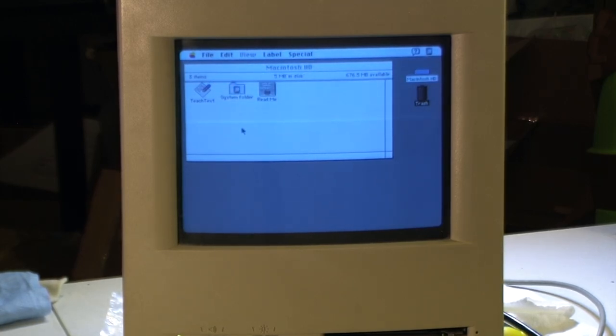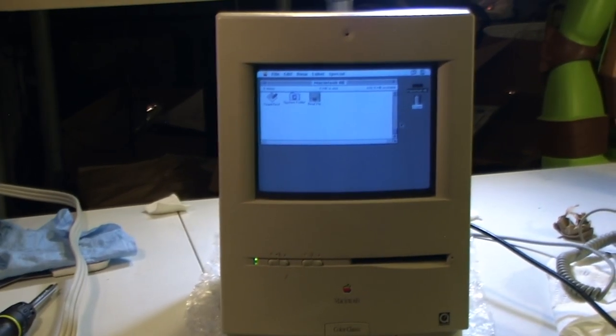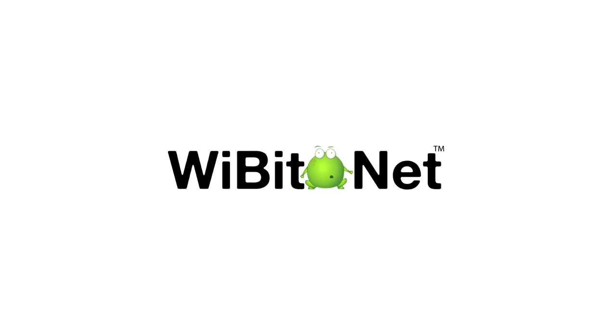I'm so excited that I got this thing back to life. It came to my house dead, and now it's ready to rock. Thank you so much for watching. I hope you had fun. Take care. Bye bye.